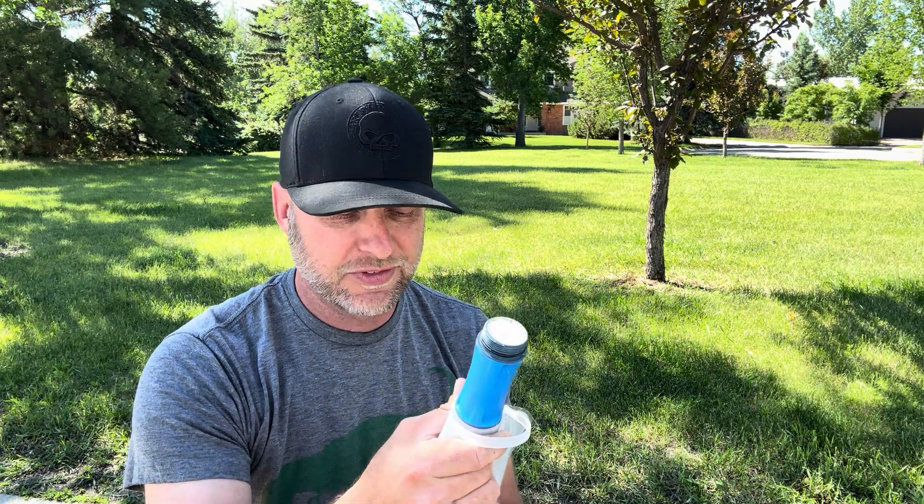Hey there, this is a public service announcement of sorts for Platypus filters. I live in Calgary, Alberta. It's July 2024.